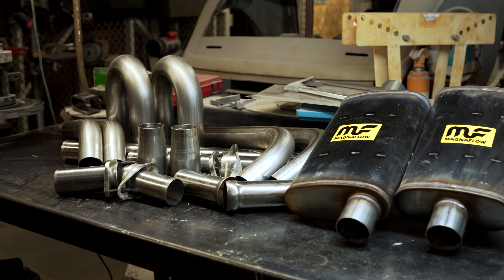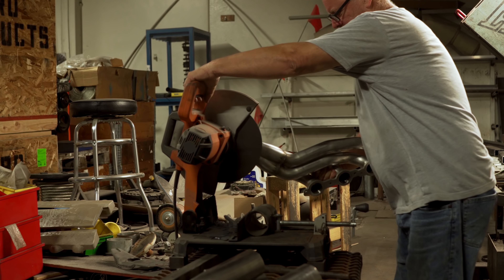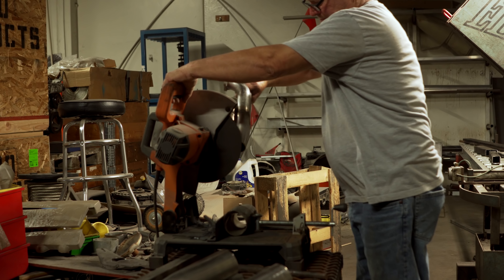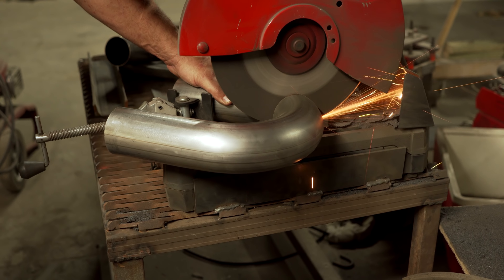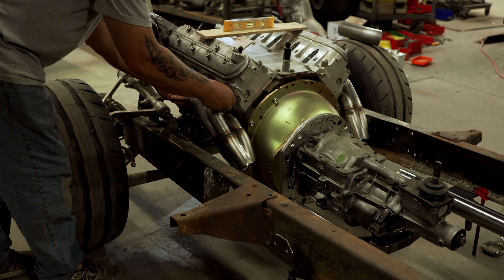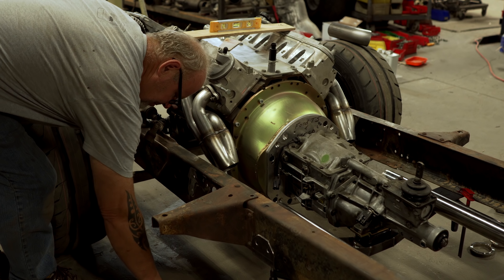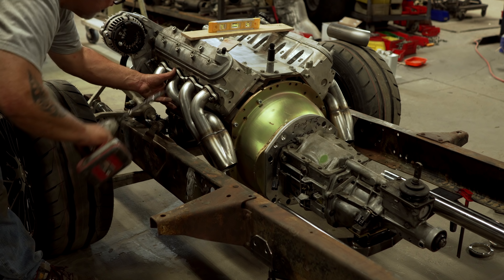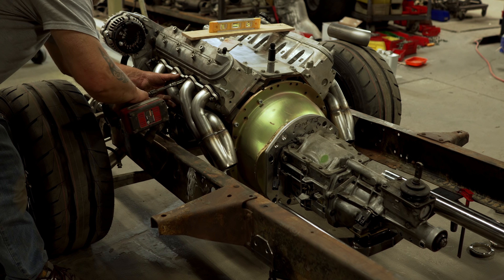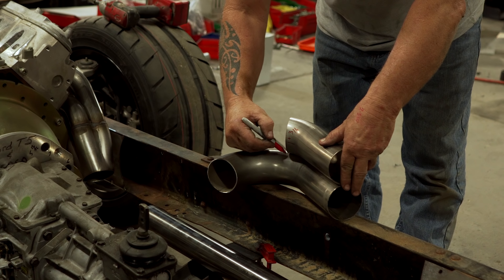Here is the kit that Magnaflow sent over to the shop. It came with a pair of their stainless steel mufflers, plus enough pipe and a couple of different types of mandrel bends to get the job done right. The first thing we had to do was cut the collector flange off the set of Hooker headers using the chop saw. We then put the headers on the engine in the chassis to get an idea of where to lay out the path of the exhaust.